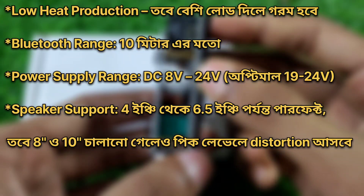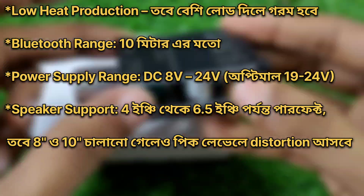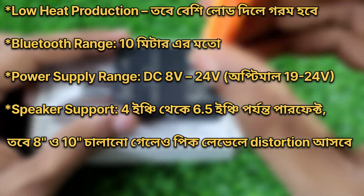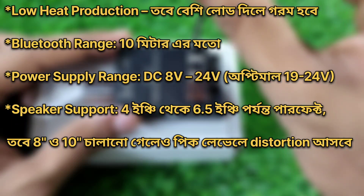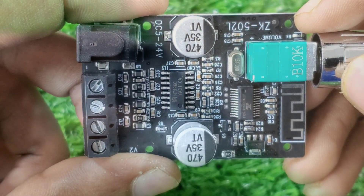Power supply range DC 8 volt to 24 volt, optimal 19 volt to 24 volt. Speaker support: 4 inch, 6 inch, 5 inch — perfect at 8 ohm — and 10 inch at 4 ohm peak level.